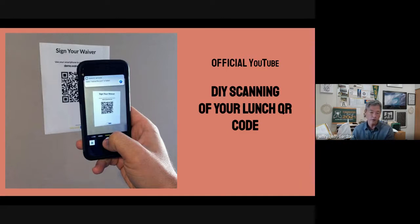After you've had your food, you clean up your area. If you want to go out in the courtyard and walk around, you can do that — that's great. But really the purpose of today's video is to show you exactly how to scan your QR code.